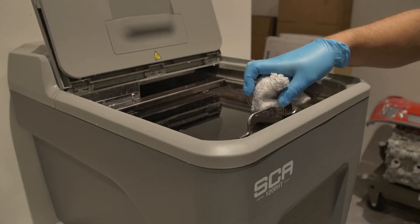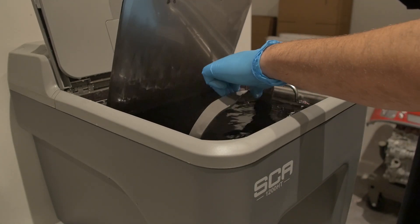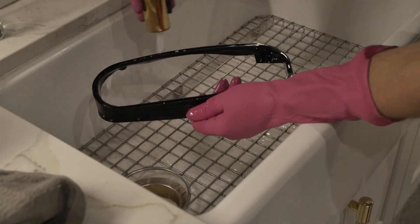We then put it in an hour-and-a-half ultrasonic dye bath at about 160 degrees Fahrenheit to change the color to black. After that dye bath we rinse off any of the excess dye and let it dry.